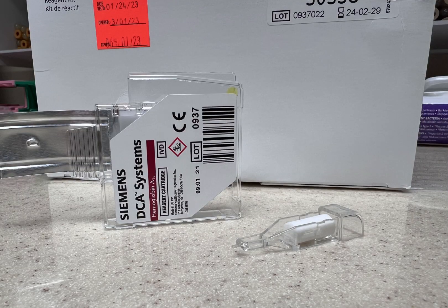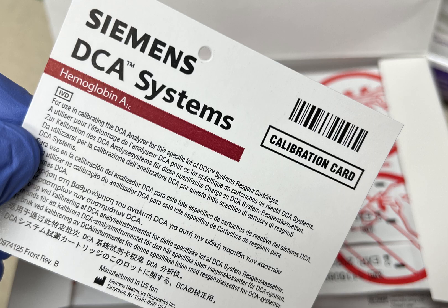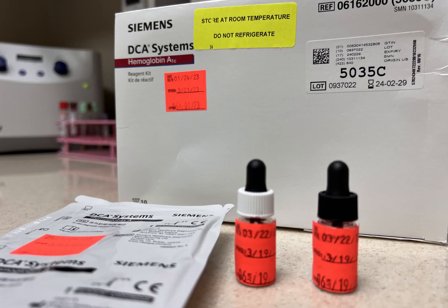Open the box and get a cartridge and a capillary collection device out. If it is a new cartridge box, scan the new calibration card. Swirl the controls before using.